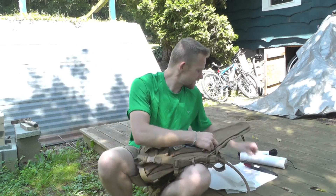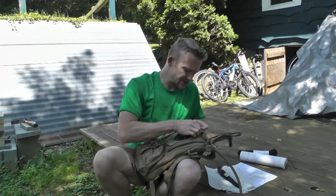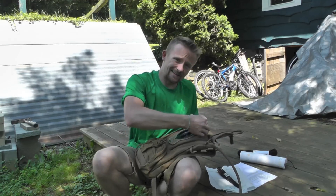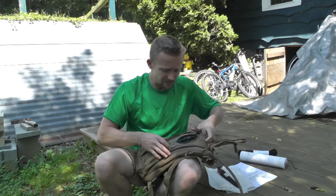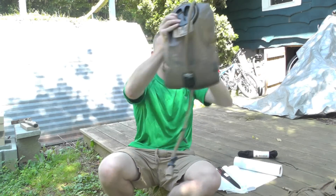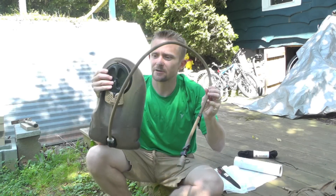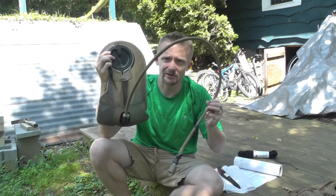This is the FILBE hydration carrier. The bladder is from Camelback — super, super nice. Holds a lot of water, three liters, and it's really easy to clean. And definitely when I'm looking at a hydration bladder, I want to make sure that I can easily clean it. So here we have our hydration bladder — this is the Camelback Goat bladder, military version.